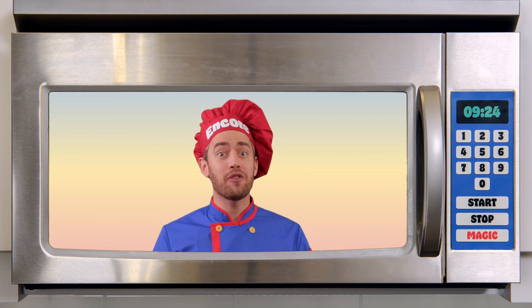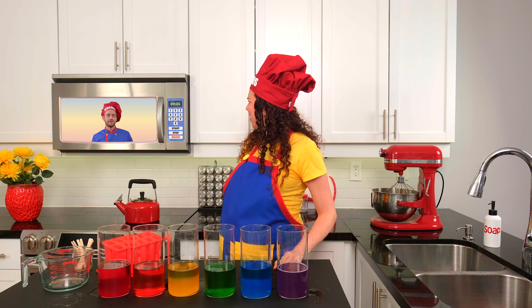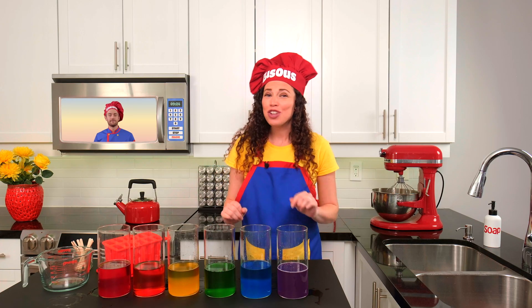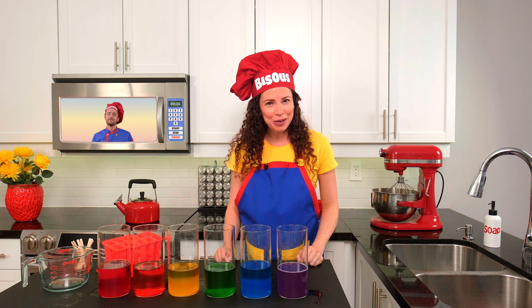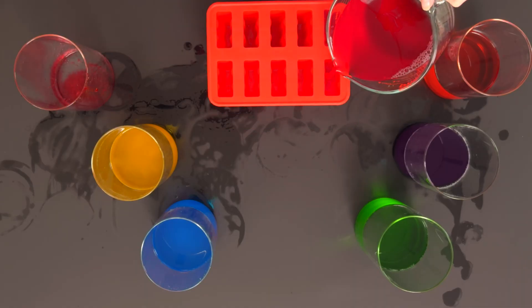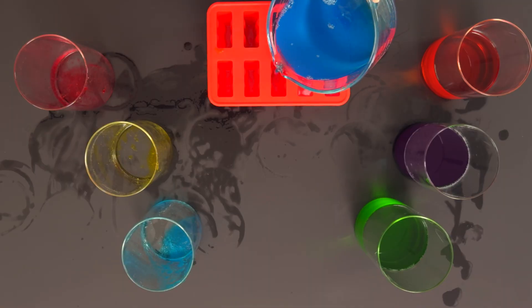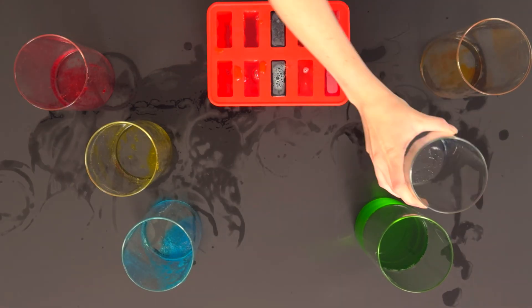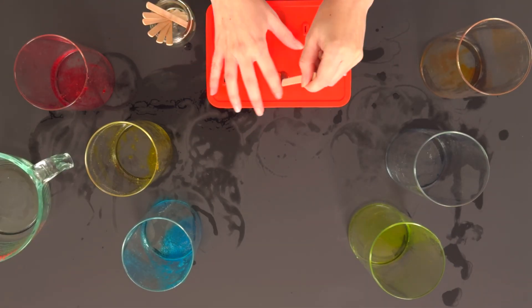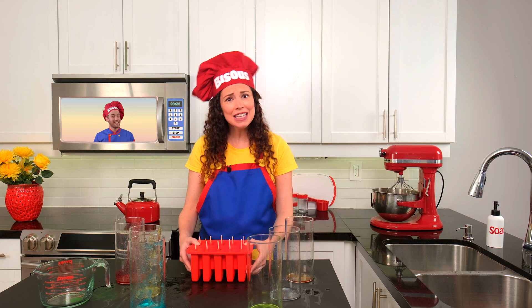Amazing. I've got to add those to my song. Mini chefs, you can mix all kinds of colors at home — just start with your red, yellow, and blue. Now let's pour these rainbow colors into our popsicle molds. There we go. Let's add our popsicle sticks. And now, freeze time — we need to put these in the freezer.